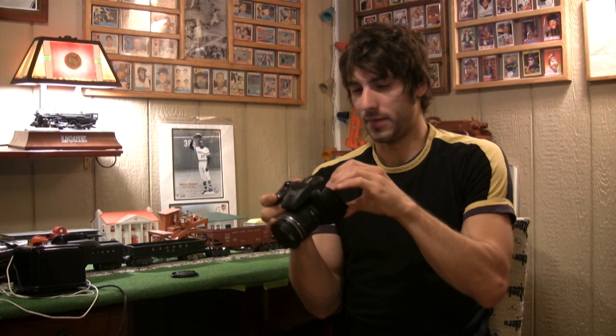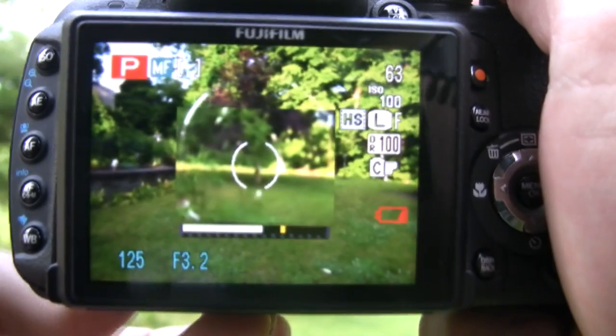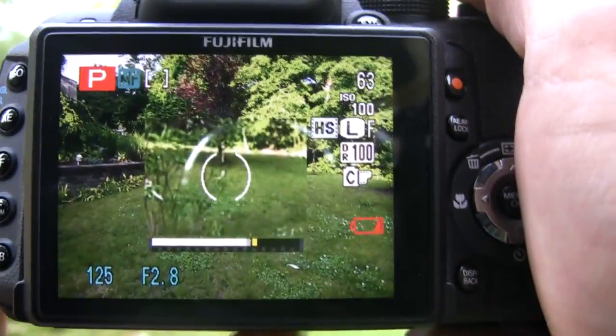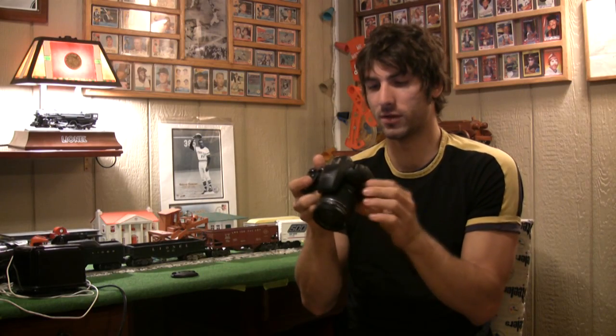Let's get down to the nitty-gritty. This camera has manual focus, and when you access it, it gives you a focus assist — a zoomed portion of the screen that allows you to fine-tune the sharpness. The only problem is that the resolution of that screen is pretty awful, so there's no real way to tell — everything's pixelated.